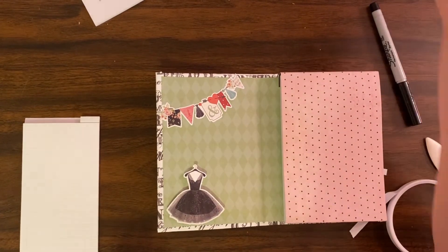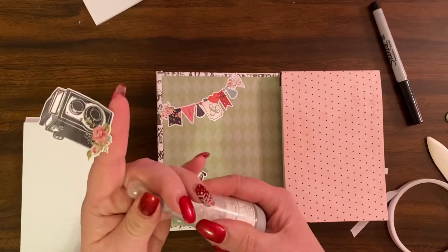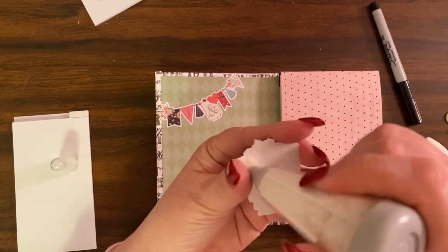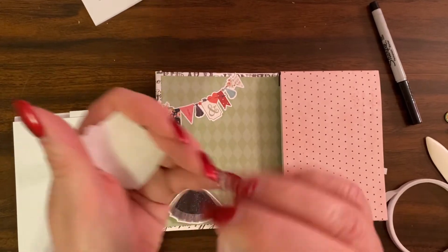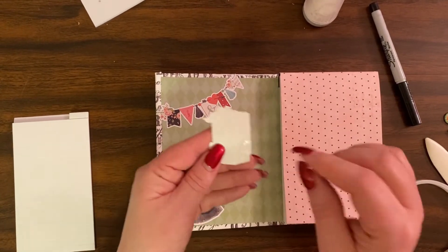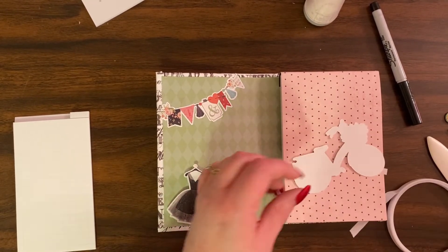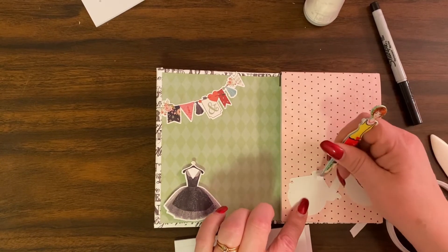How you make a sticker unsticky is you use baby powder. This is an EK Tools tool — it has baby powder and a brush. You rub it on the sticker. I was actually using baby powder long before this product came out; I would use a little travel size Johnson & Johnson, dab some on, then over a trash can push it off. All those million-dollar ideas you wish you'd thought of — but that's how it goes.